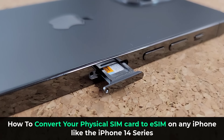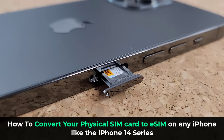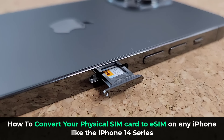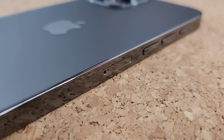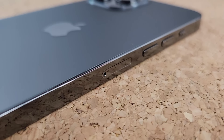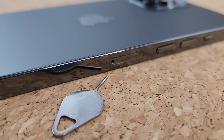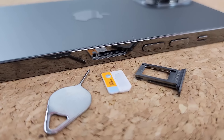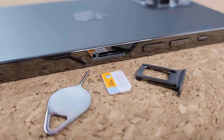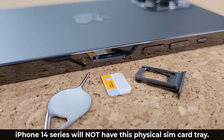The SIM card tray traditionally found on all iPhones before the iPhone 14 series is about to become a thing of the past. This physical SIM card tray is going to be converted into an electronic SIM inside your phone's software. Every iPhone before the iPhone 14 has a physical SIM card tray, and with the iPhone 14 and onwards, this SIM card tray is going to be converted to eSIM.